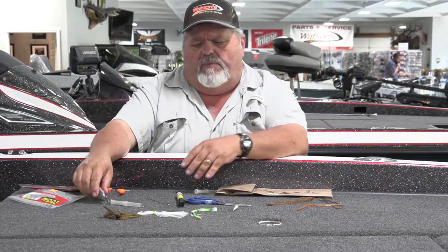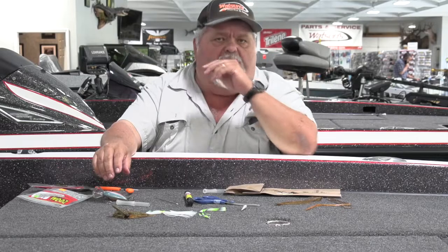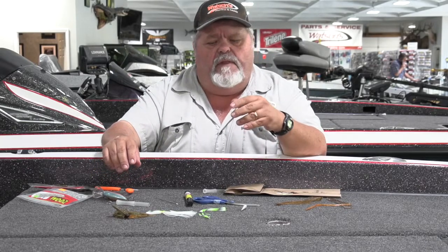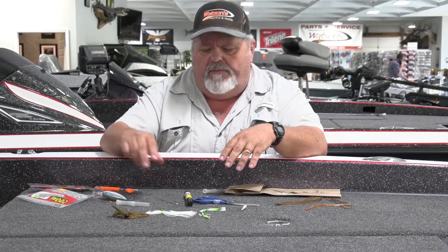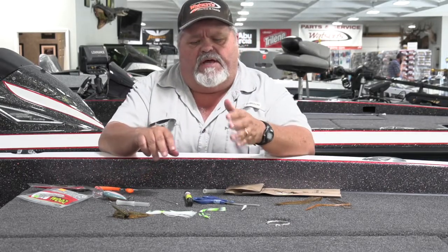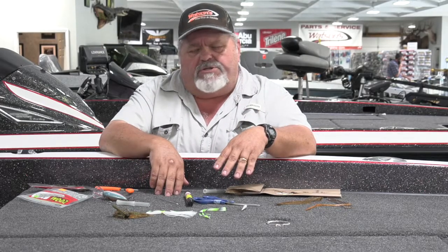We talked a little bit about customizing your baits and replacing those skirts off a jig or a spinnerbait that have gotten old and worn. Another thing a lot of folks ask me is: how do you change these treble hooks on a crankbait? I really struggle with that.